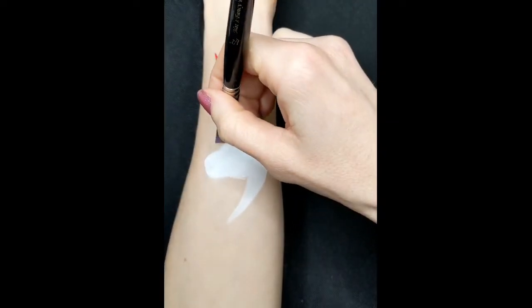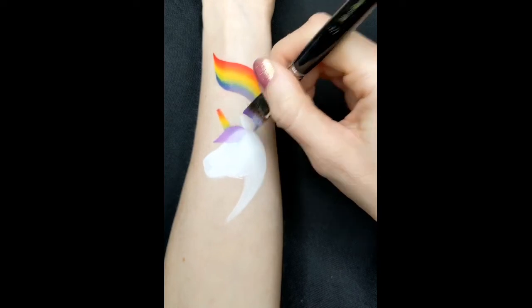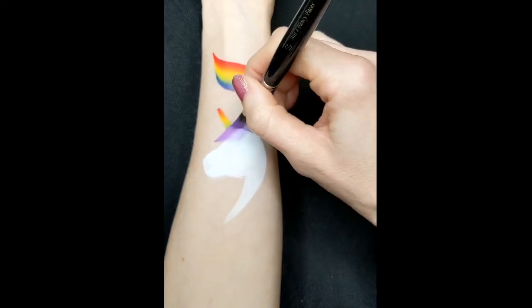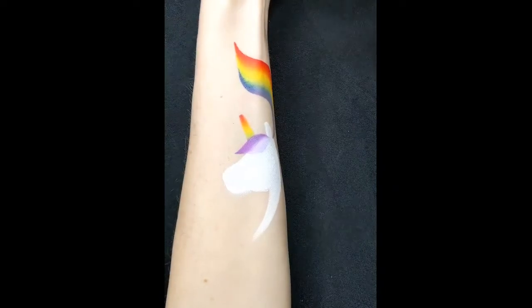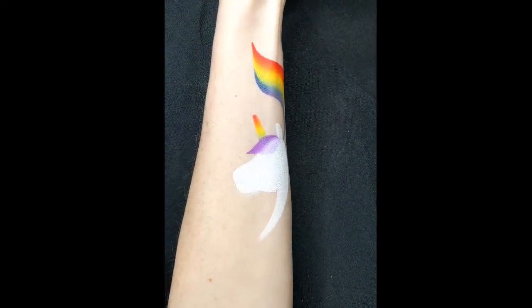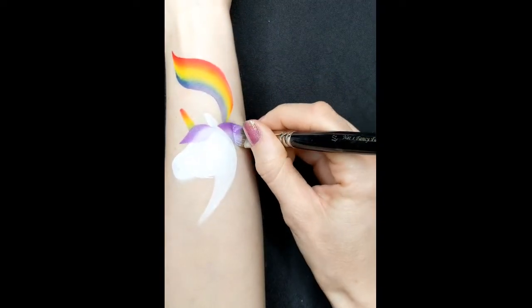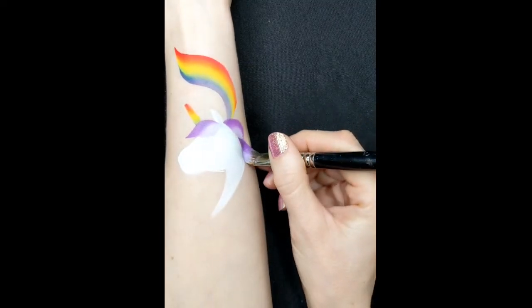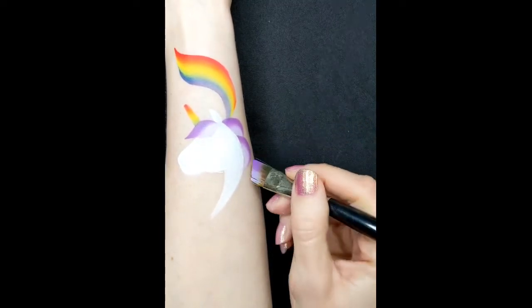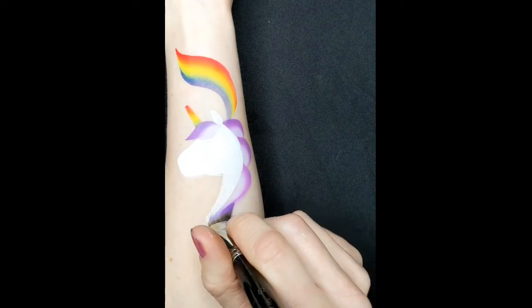And so to create the forelock and the mane on the unicorn, I'm using a half inch angle brush and a one stroke from Tag called Iris. Because there's no purple in the rainbow, it's quite nice to use some different colours. And then just press down and pull round for the mane and I do that all the way down. I find it quicker to do the mane like this and it just keeps it neat.